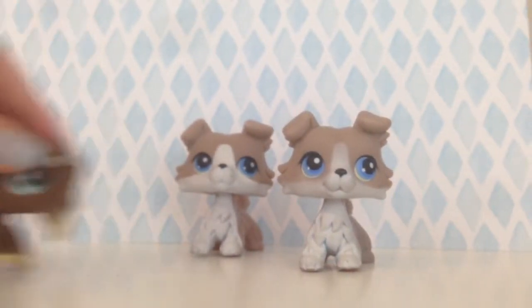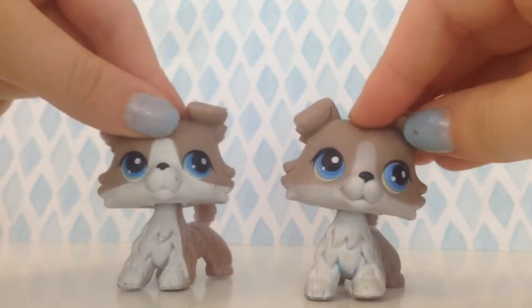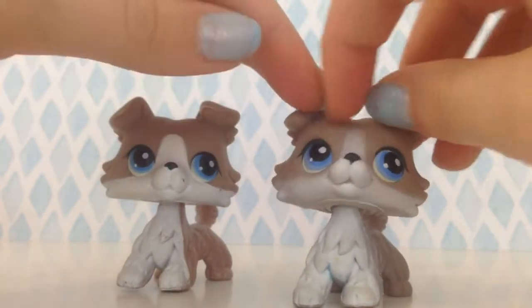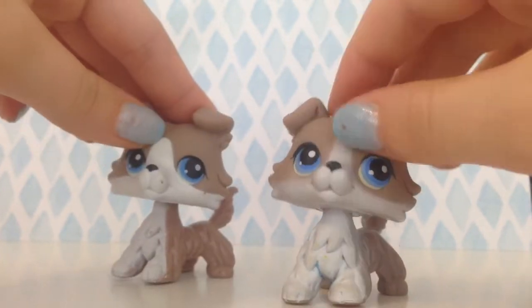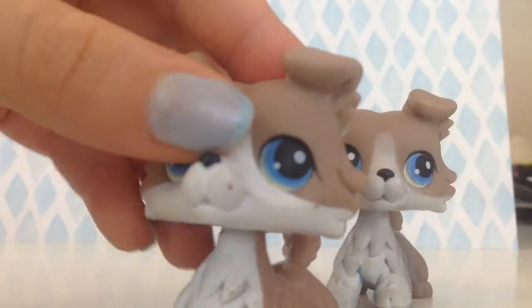I'm just gonna get my mascot out of here and show you some differences. As you can see, the white on this one is much more bold and white, and on this one it fades. Also the eyes are different — on this one the eyes are very more blue.